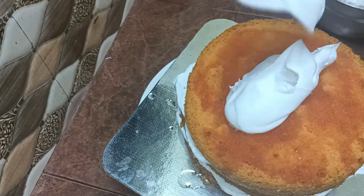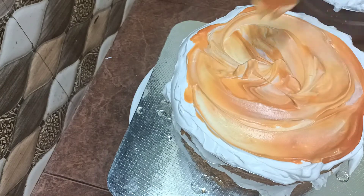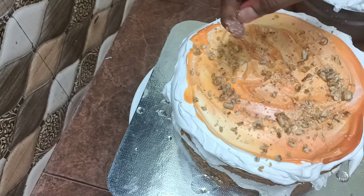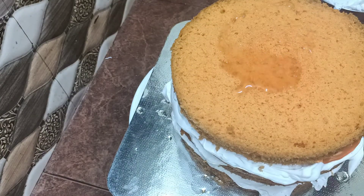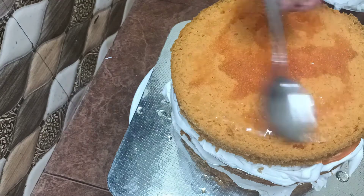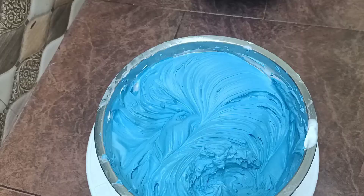Now I'm going to add the caramel sauce all over. Then we add the cake layers and pour the cakes and put them in the fridge to cool.